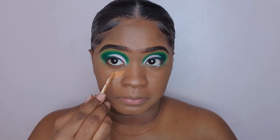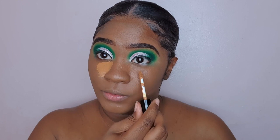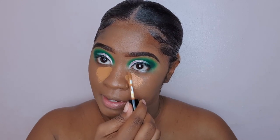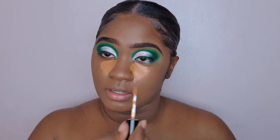I'm going to go into the concealer and show you a demo of me applying it. If I failed to mention before, it is a very creamy concealer and I think I got this in a yellow undertone if I'm not mistaken.